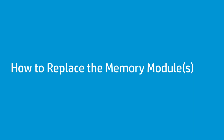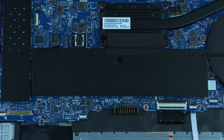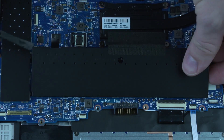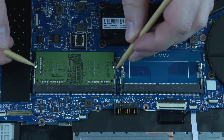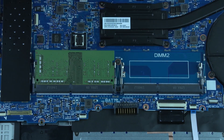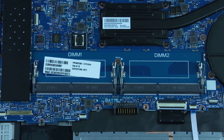How to Replace the Memory Module. Before you begin, remove the base enclosure and battery. Removal: Pull the tab on the memory module shield to remove the shield from the system board. Push both arms outward simultaneously to release the memory module to the spring tension position. Grasp the memory module by the edges and pull gently to remove it.